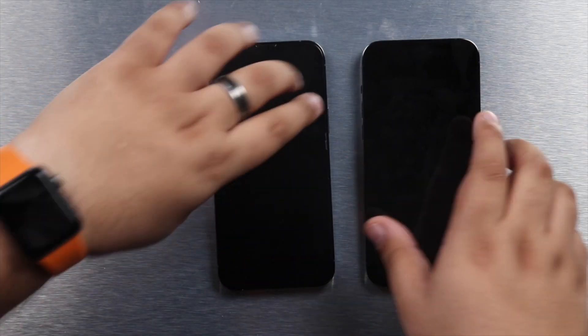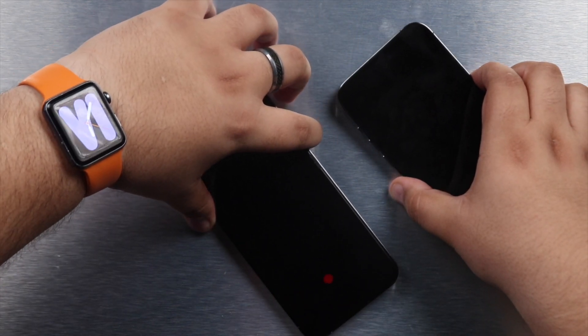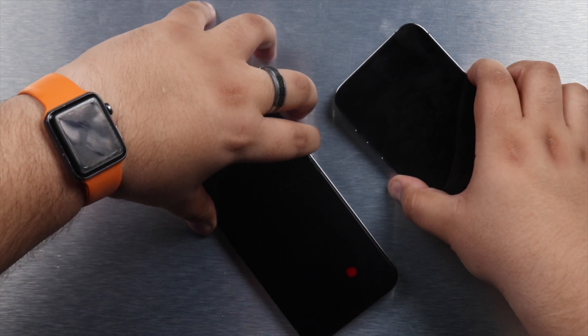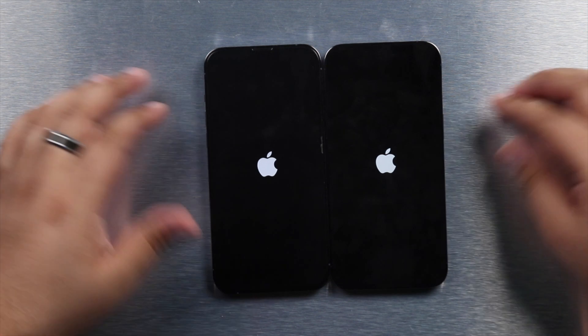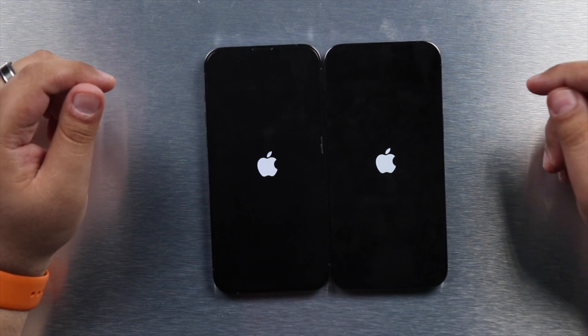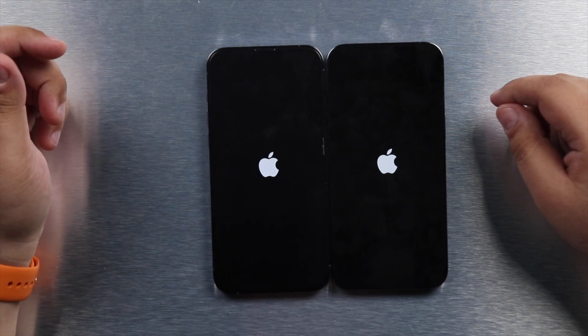I'm going to start with a boot test — turning both phones off and seeing how long it takes them to boot back on. Now that both are off, I'll turn them on at the same time. The iPhone 14 Pro booted just a millisecond earlier than the iPhone 13 Pro.